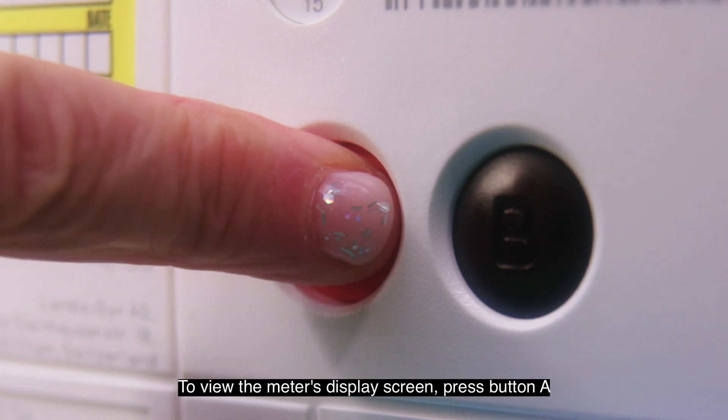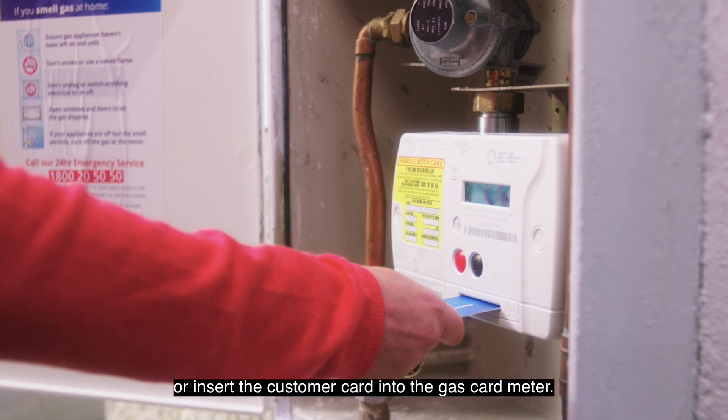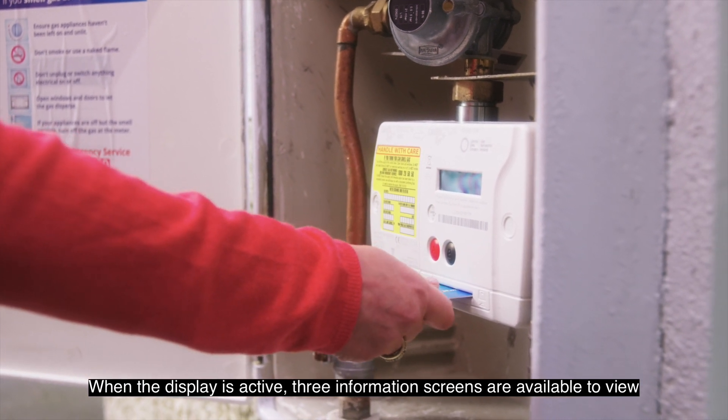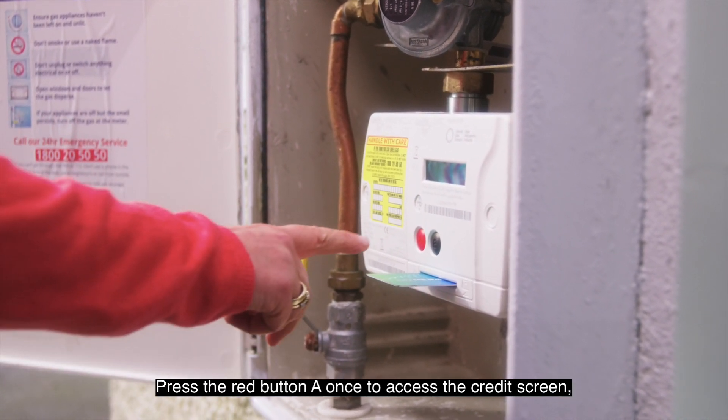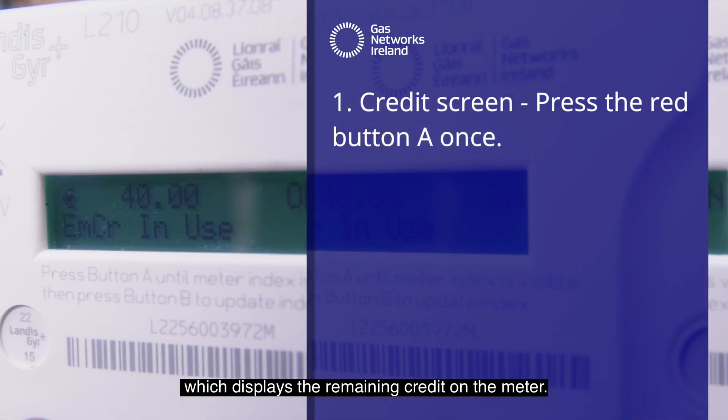To view the meter's display screen, press button A or insert the customer card into the gas card meter. When the display is active, three information screens are available to view. Press the red button A once to access the credit screen, which displays the remaining credit on the meter.